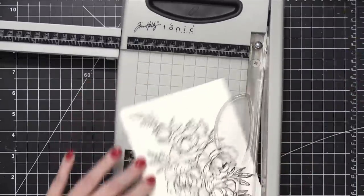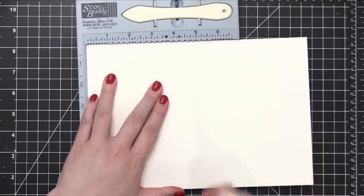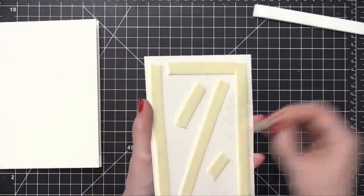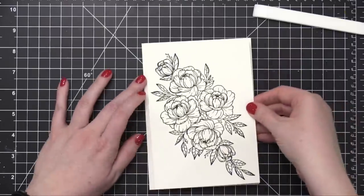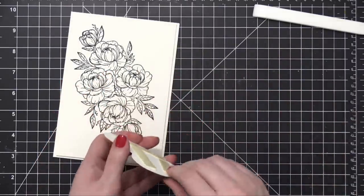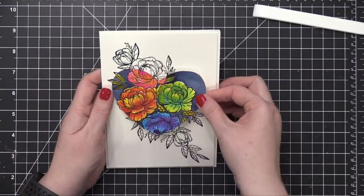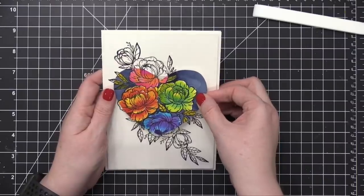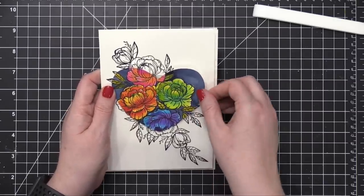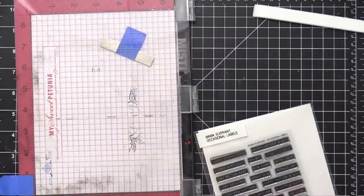I trimmed down the white cardstock so it's a little bit smaller than a 5x7 card, so that when I mount it on the card base it has a little bit of a matted look. I created the card base from the same cardstock, scored at 5 inches. Then I put foam tape on the back of my stamped piece and put it directly on the card front. I took my watercolored heart shape and carefully got it into the exact spot that lines up with the floral stamping on the smooth white cardstock. I just love this look of having the continuous image over two surfaces.